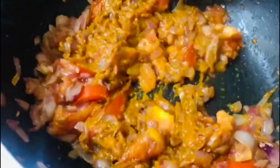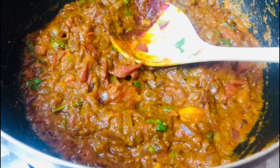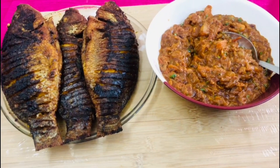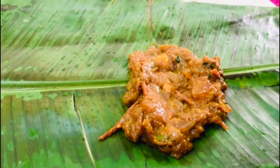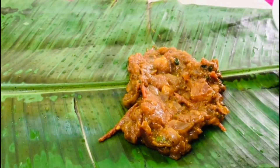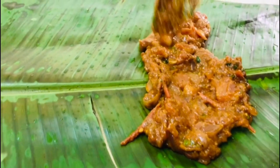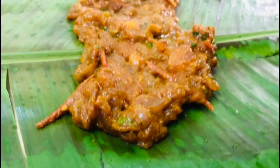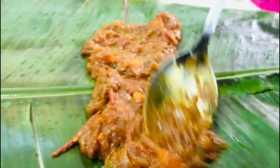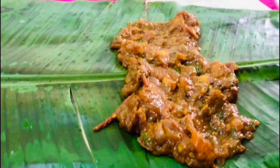It will be a good tomato. Let's mix the fish in the same way, with the two tomatoes. We mix it in the same way. I will put some masala on this side and there is a bit of masala on this side.